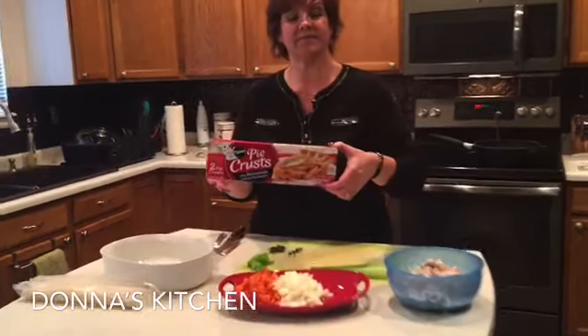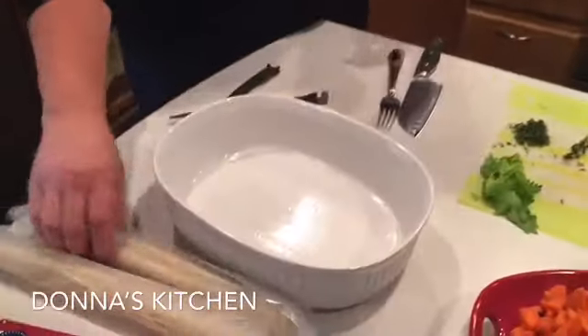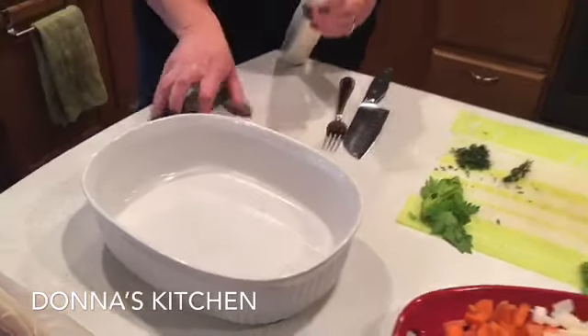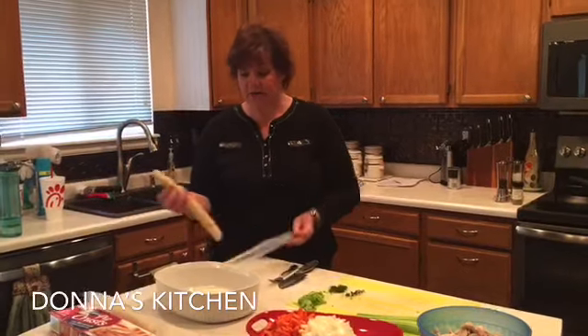The first thing we're using is refrigerated pie crust. You can make your own pie crust but don't ask me how — I have no idea. This is the easiest option. This package comes with two pie crusts, which is perfect for what we need. I'm using a ceramic dish sprayed with nonstick cooking spray. We're going to par-bake the bottom pie crust first so it doesn't get soggy when we put all our filling in.